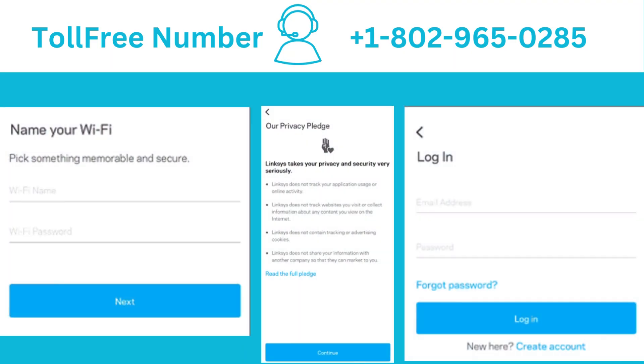Customize your Wi-Fi name and Wi-Fi password. The Wi-Fi password is case-sensitive. Tap Next once done, then tap Continue when ready.